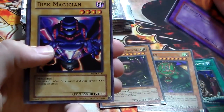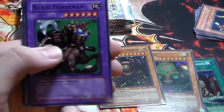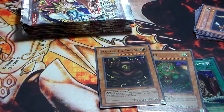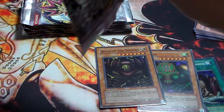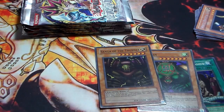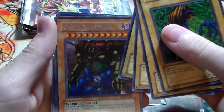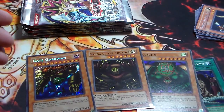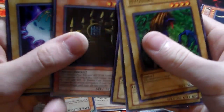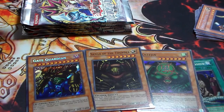We have Empress Judge, Disc Magician, Pale Beast, Hunter Spider, White Magical Hat, Yadokairu, Rabid Horseman, Mystic Horseman, and King of Yamimakai. Then: Hyosube, Tongyo, Ancient Lizard Warrior, Armored Zombie — and sick! Gate Guardian Seeker from the actual pack! That is freaking awesome. If we can get a Sui-Gen, this would just be like an amazing Metal Raiders box. We have Castle of Dark Illusions, Jellyfish, Illusionist Faceless Mage, and Dragon Piper. So I was right — you can get Gate Guardian from this box.